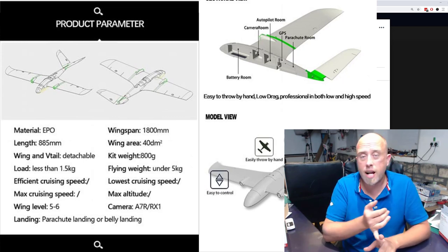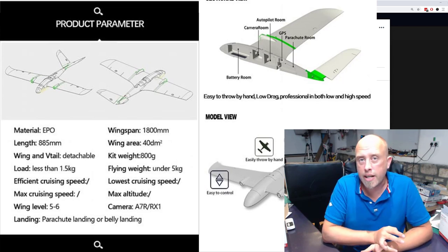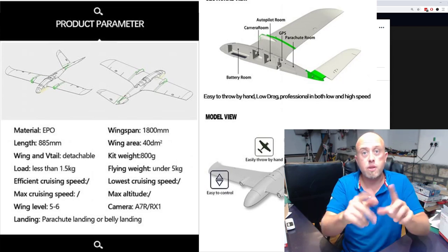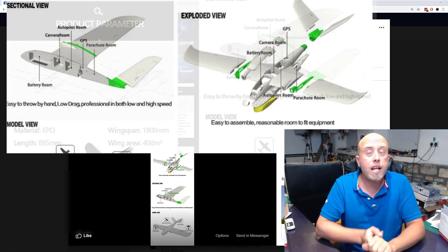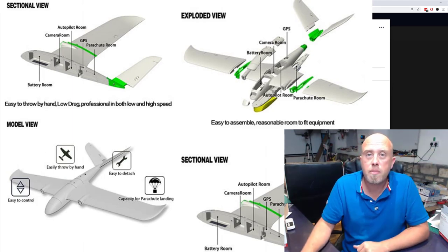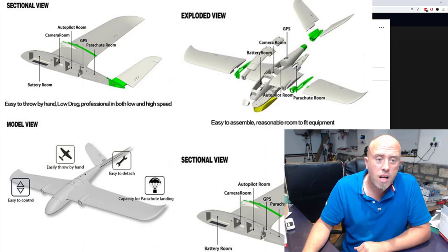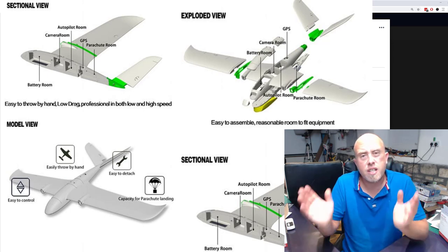It has huge great big fins for the V-tail on the back, which is nothing complicated to set up. In Taranis flying au naturel, it's easy. In iNav, just use the nano or mini Talon as a reference — basically like for like. And if you're using an Eagle Tree Vector, there's a V-tail setup in there as well.